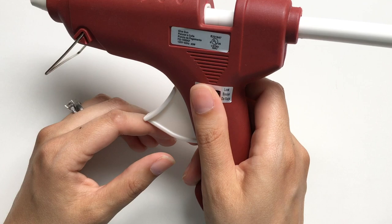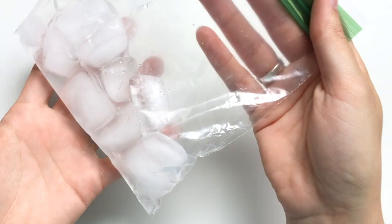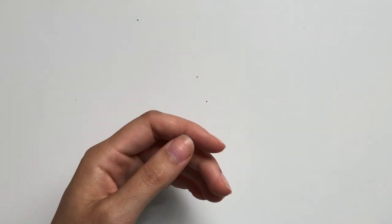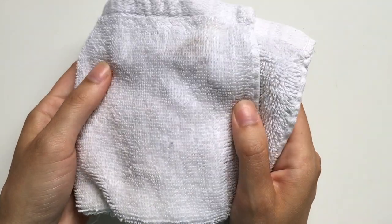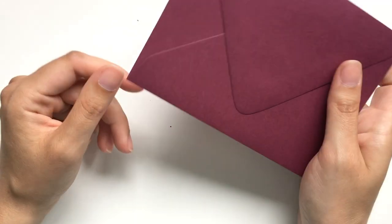You'll need a glue gun — I already have some white wax loaded in mine. You'll also need a bag of ice with a little bit of water in it, a towel, and of course your envelopes.